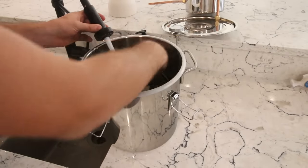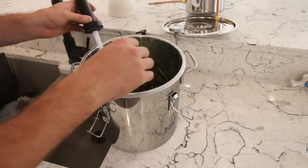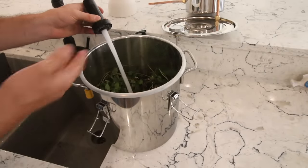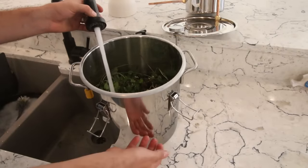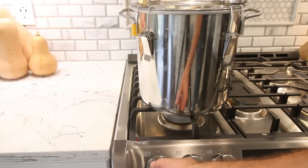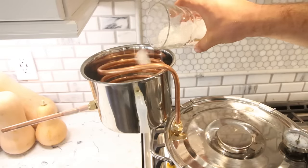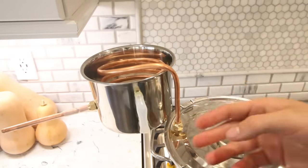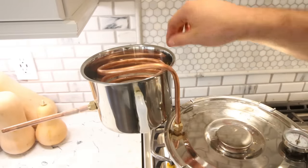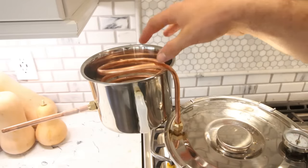The suggested fill level is just up to where you have plant material — you don't want to fill it all the way to the top. The less water the better, but you don't want it to boil dry either. I'm going to put some ice water into the condenser pot so that the steam generated gets cooled in there. I just want the ice to be in there so it's really nice and cold.